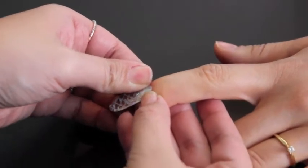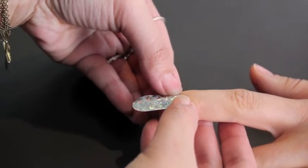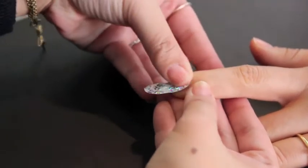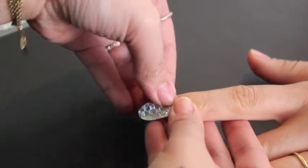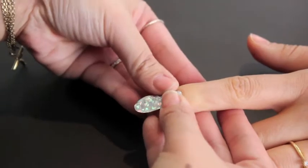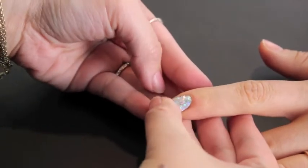Heating it up real well makes it easier for you to stretch out and work with the nail wrap to fit. You will want to smooth it out really well, just make sure that it fits the nail perfectly. Getting your rubber pusher to work with you on this will make it easy.